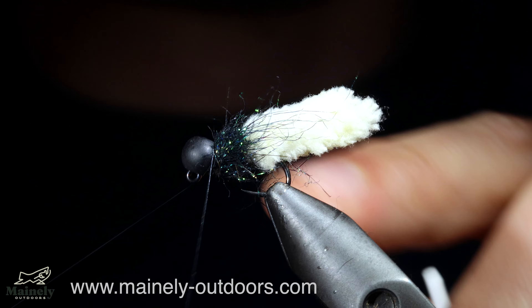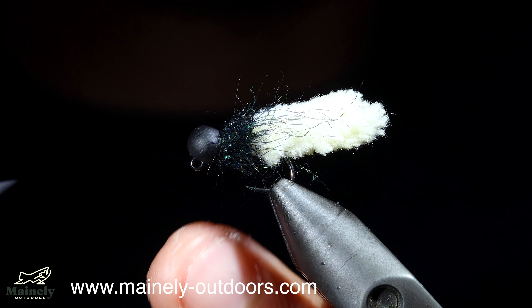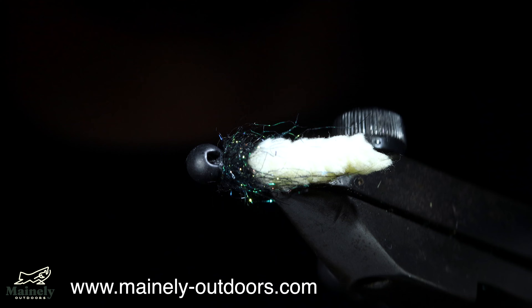Secure by whip finishing and snipping your thread free. The mop fly is a very easy and extremely productive pattern.